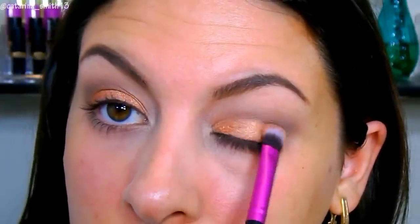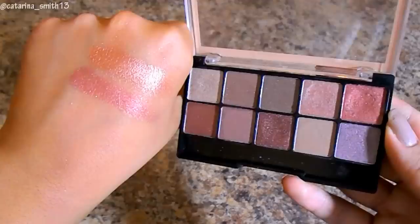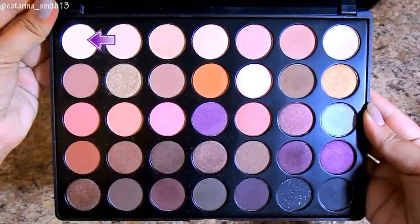I'm going to pack on more of the Cheers to Life shadow because I really want most of the focus on the lid and I want this color to pop and stand out. To deepen it up, I'm going into the Spice Me Up palette with a beautiful orange shade that has almost a red undertone. I'm applying that with a synthetic brush from RC Cosmetics right over top just to deepen it up and make it more fall.